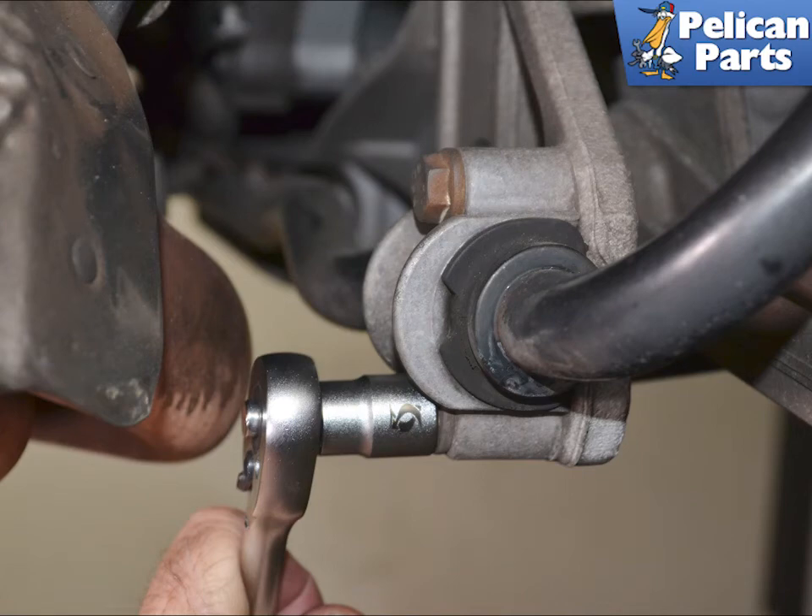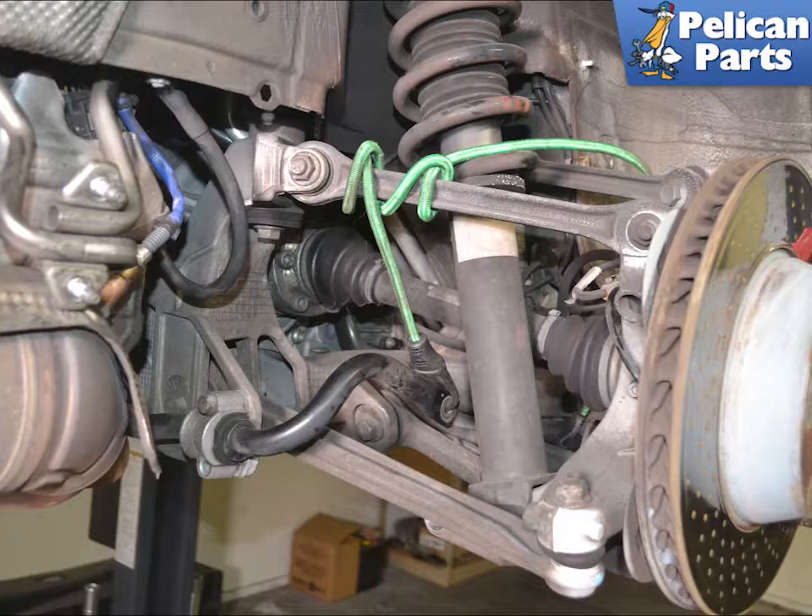Use a 13mm socket and loosen the mount for the sway bar. It is a really good idea to support the sway bar before removing the bracket and certainly before you remove the opposite side. The bar will swing and drop when you remove the opposite side and it can chip the powder coating and damage the bar.